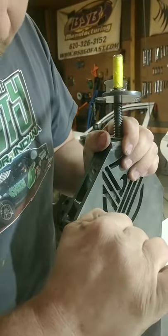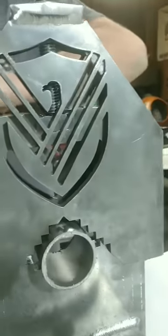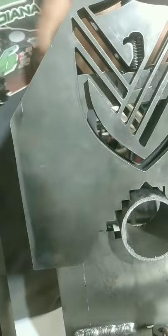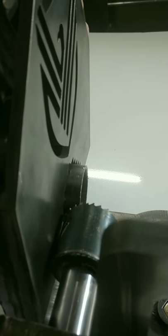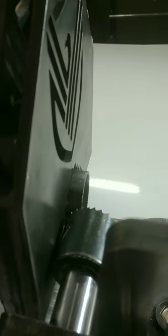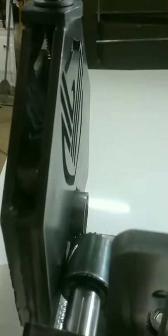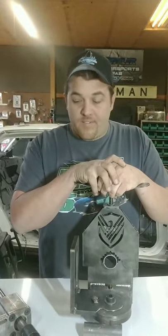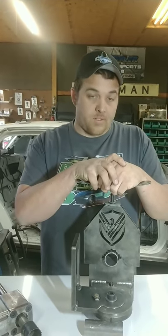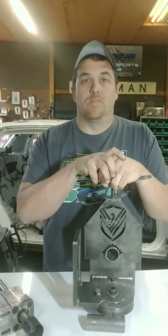So if we set this at 90 and bolt this on, you can actually run the hole saw right through the tube. There's about three eighths of an inch of the tube sticking out. So if you're trying to get a notch in a really short piece of tube, this is great for it. If you're interested in a heavy, very versatile tube notcher and a guy that you can actually deal with — not just a corporation — check out Adam Ford at Build Co Tools. Thanks.